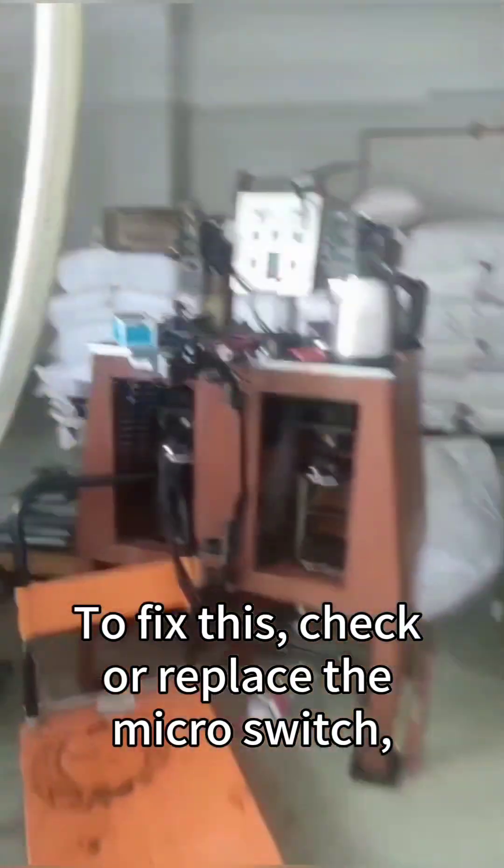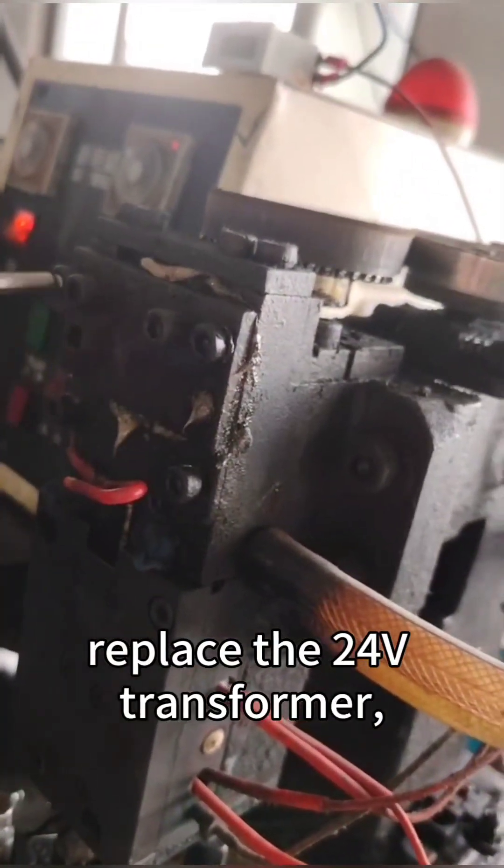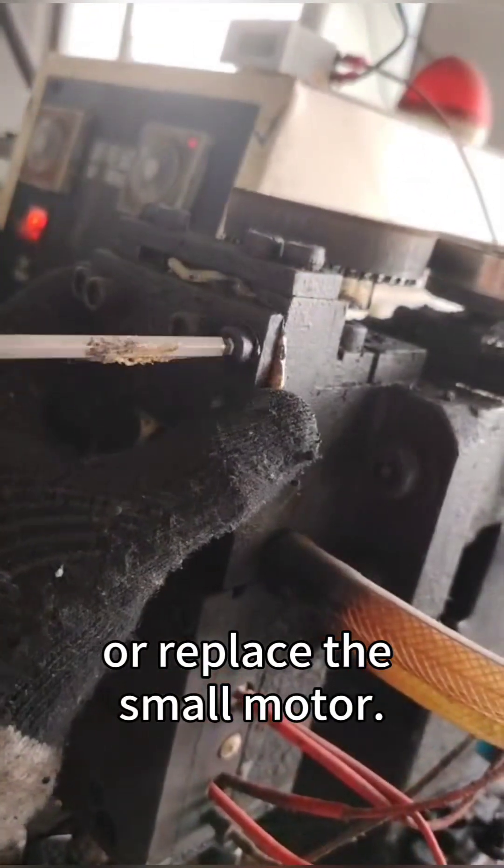To fix this, check or replace the micro switch, check and correct the circuit, replace the relay, replace the start capacitor, replace the take-up switch, replace the 24 volts transformer, or replace the small motor.